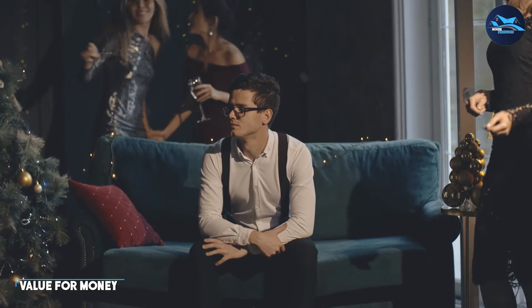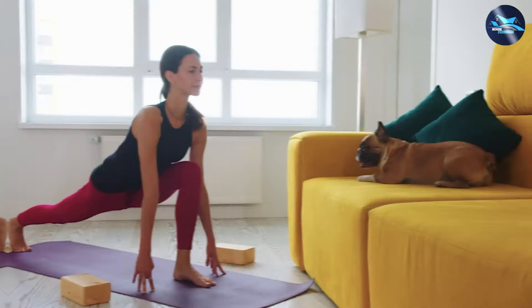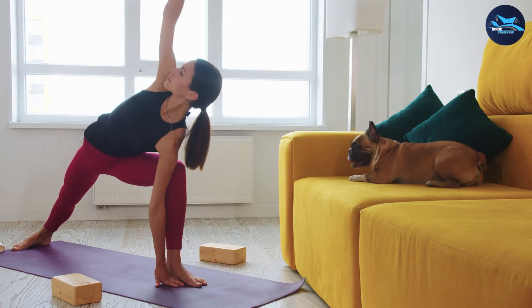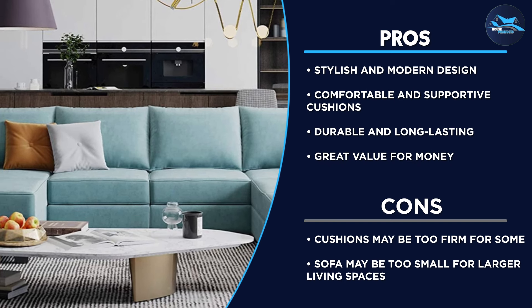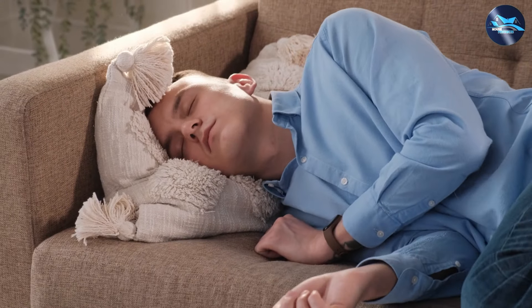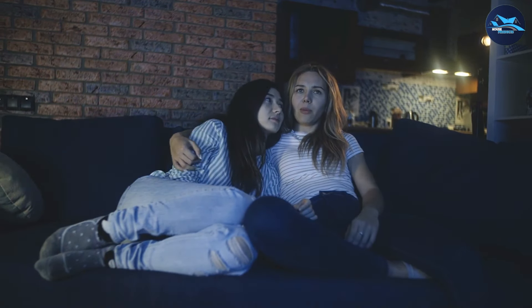Overall, we believe that the Shintenshi Convertible Sectional Sofa Couch represents excellent value for money. Its stylish design, convenient features, and versatile functionality make it a great choice for anyone in need of a comfortable and practical sofa that can also double as a bed. We highly recommend it to anyone looking for a versatile, comfortable, and practical piece of furniture — we're confident that you'll love it.